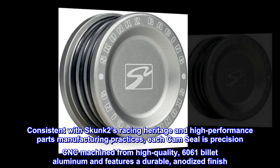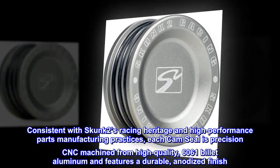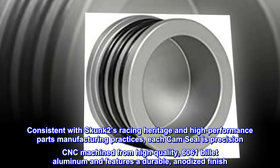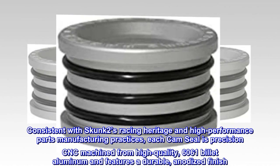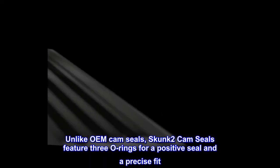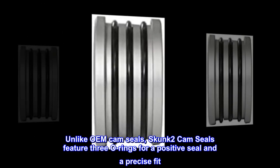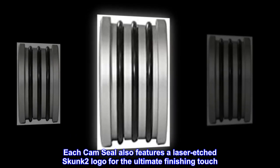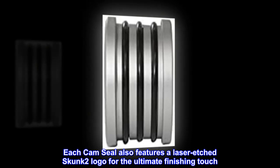Consistent with Skunk 2's racing heritage and high-performance parts manufacturing practices, each cam seal is precision CNC machined from high-quality 6061 billet aluminum and features a durable anodized finish. Unlike OEM cam seals, Skunk 2 cam seals feature 3 O-rings for a positive seal and a precise fit. Each cam seal also features a laser-etched Skunk 2 logo for the ultimate finishing touch.